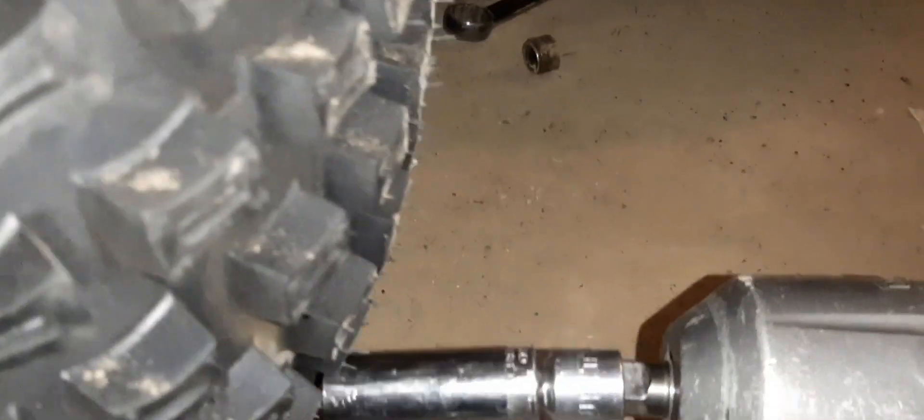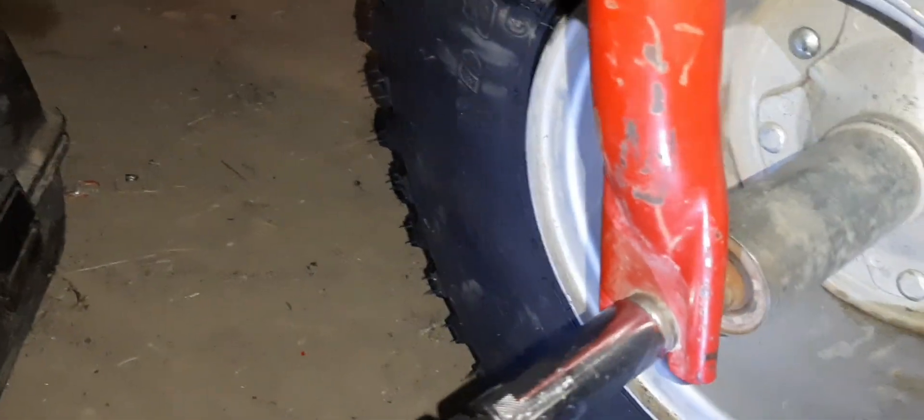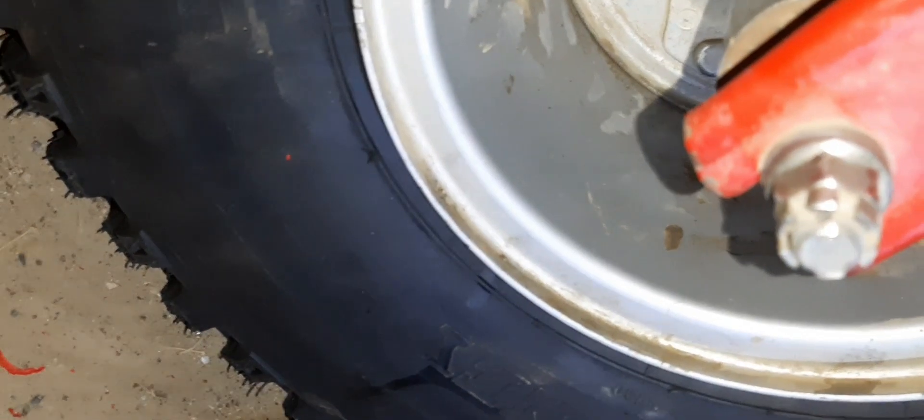In this economy, sometimes you got to use the silver chrome sockets on the impact. They can't all be winners, right? You just do your thing. Almost, almost, almost.